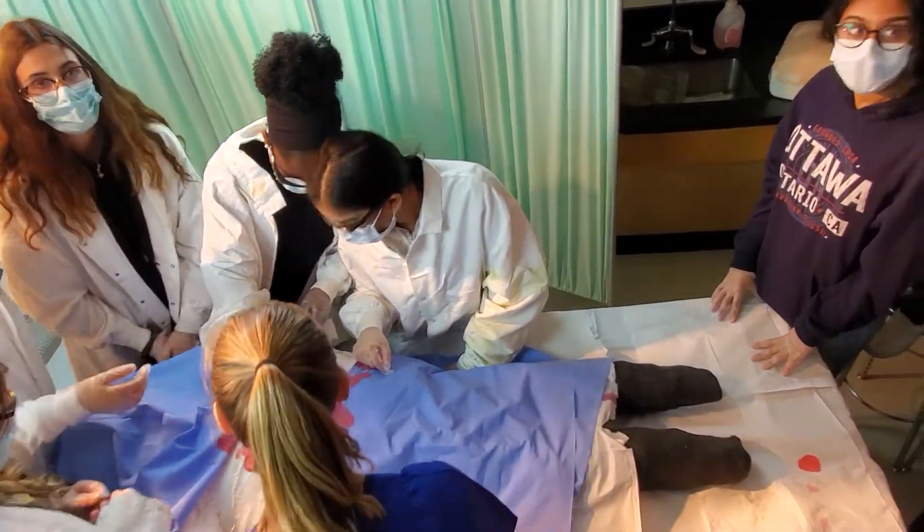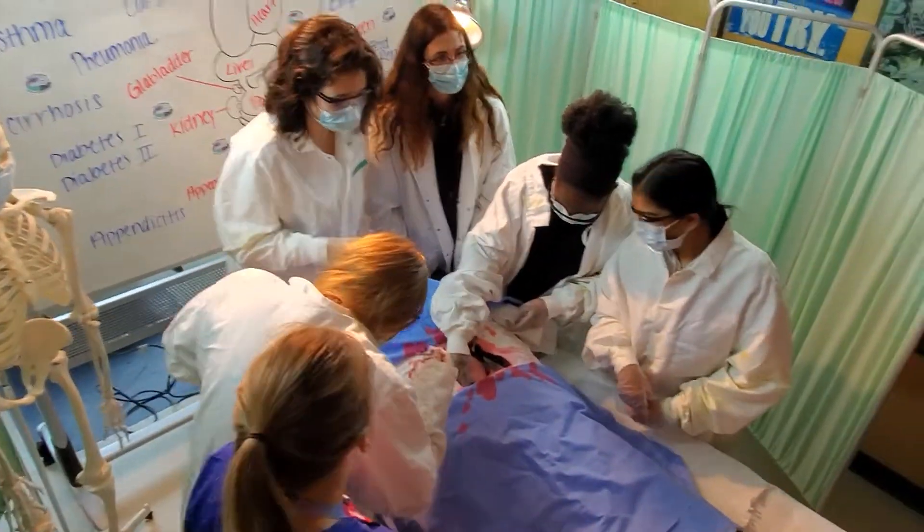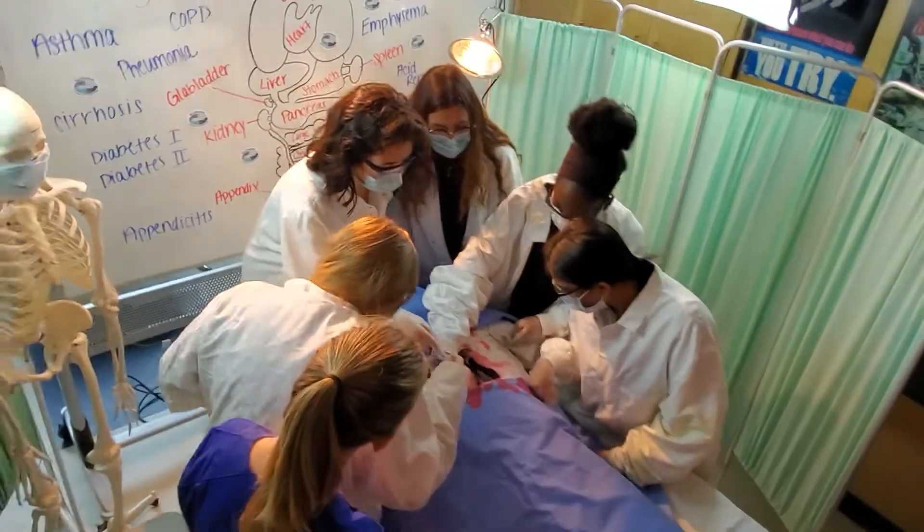Good job, you guys got it. If any of you take pictures with your phones, can you direct message them to Matt, Mr. Reno Science, please. Thanks. You guys take a bunch of pictures — don't hold back.